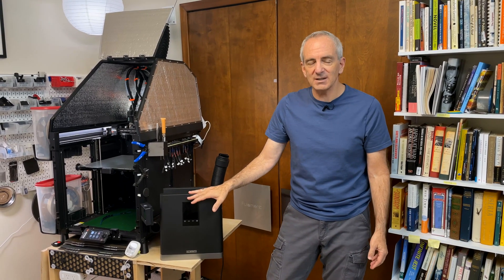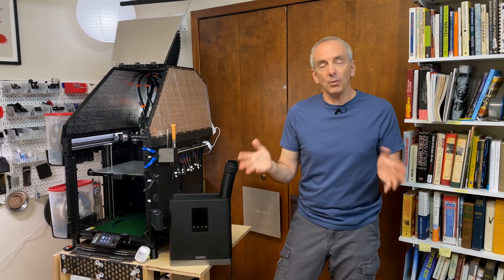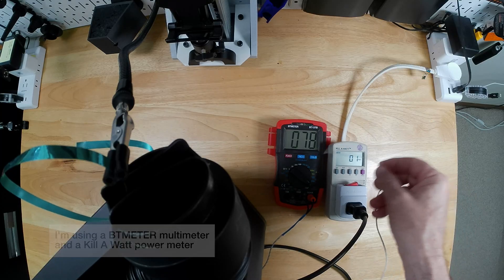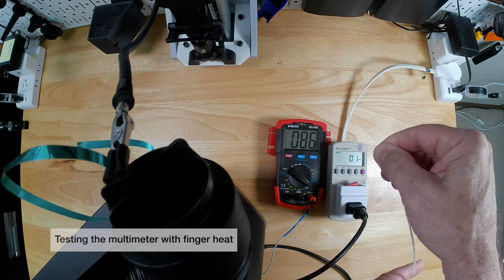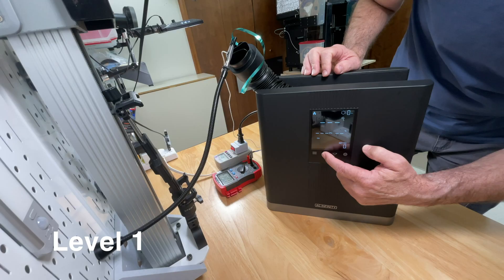With the three plates and pulse width modulation PWM — the other cool technology these use — they have the ability to create what they claim are 10 distinct heat levels. The controller has 10 levels, and it's a fairly progressive, consistent progression of temperature. I wanted to test both the maximum temperature it actually achieves and how much change there is at each of these 10 levels on the controller. So we set this up on the table and I ran this test.